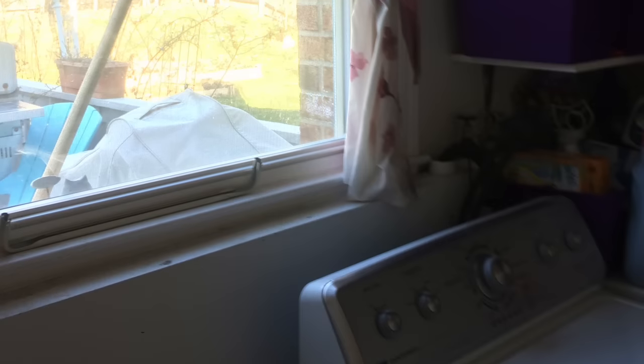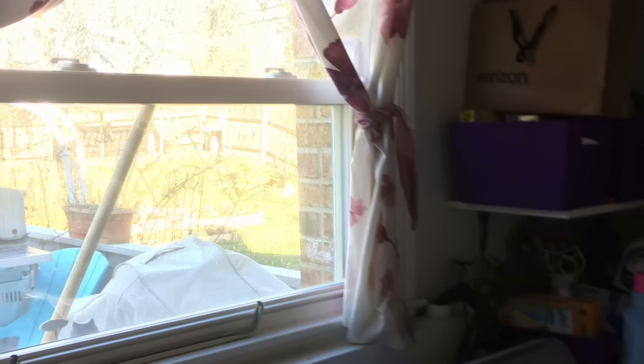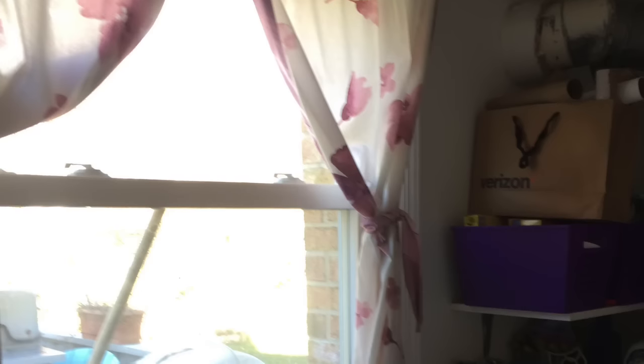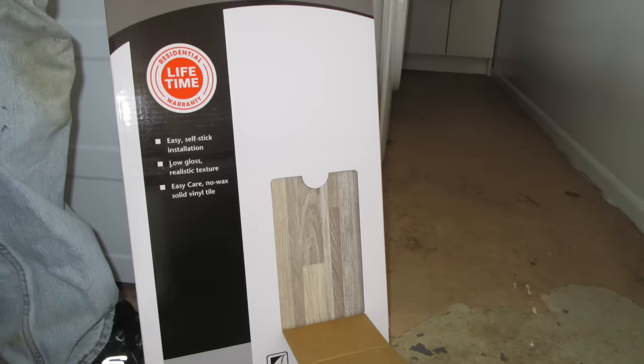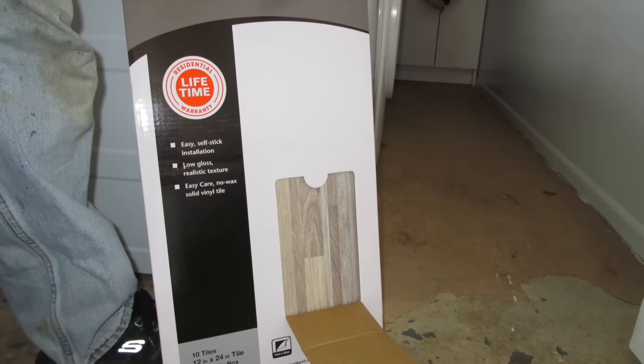For under $100, here's how I transformed this laundry room from drab to now fabulous. We just took down the old wall curtains, cleared the entire room out, got the new washer, ripped up the old flooring, and then decided to go ahead and pick up peel and stick tiles.